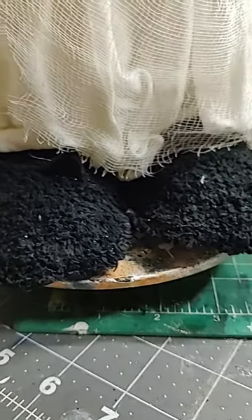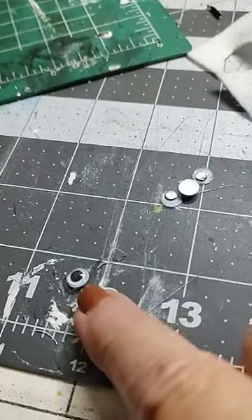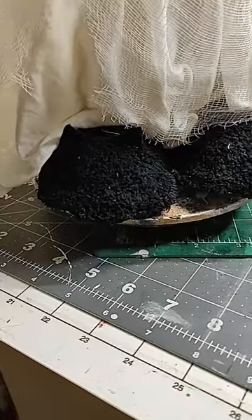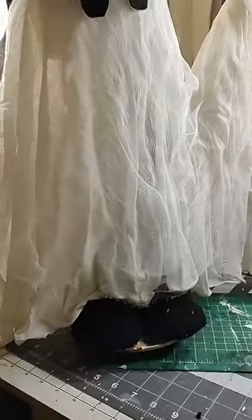I'm putting the ears on and I got some little eyeballs I'm gonna put on there. I have to find something for a little nose. I'll put felt on the bottom and that'll be pretty much done.